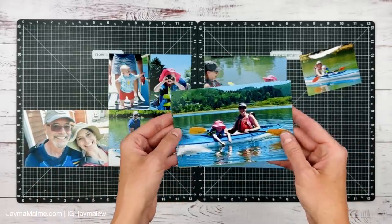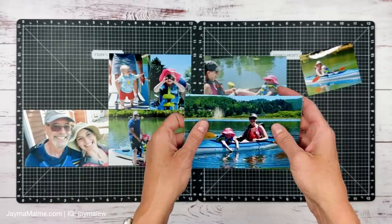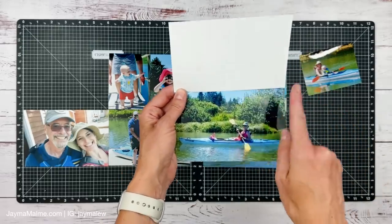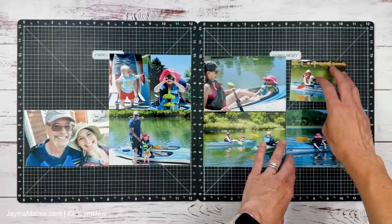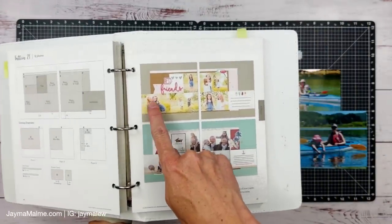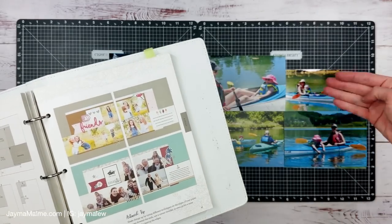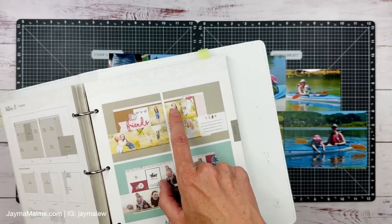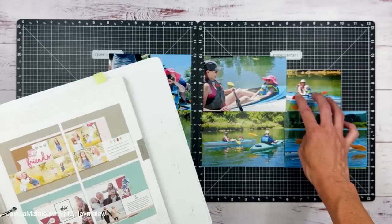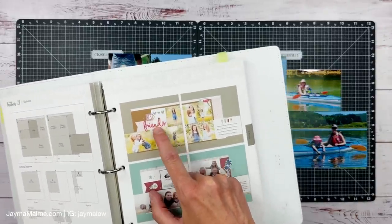I figured this would be a flip flap and I'll have my journaling in here too. I was trying to decide if I want to cover this picture of her sleeping because it's so cute, but it's kind of far away — you can't really tell what it is. When you lift up the flip flap and read the journaling, then you can read what happened and see it right there. So referring back to our sketch, we've got three photos going across and this is supposed to be a journaling box, but I'm doing another photo — it's also going to be the flip flap.